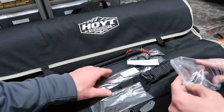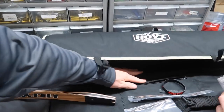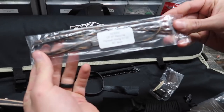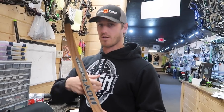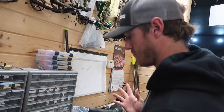It also comes with some tools and a string. The string length is important — this is for a 60-inch bow. This is a 17-inch riser. We got Eric a 60-inch bow because he has a draw length around 28 inches. With a slightly shorter limb versus a longer one, he's going to get more performance. At a shorter draw length a longer limb won't be flexed as much, so a shorter limb gives more efficiency.